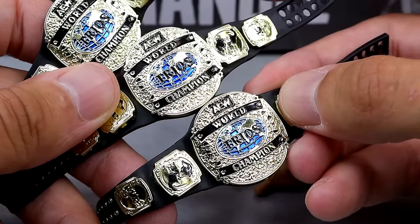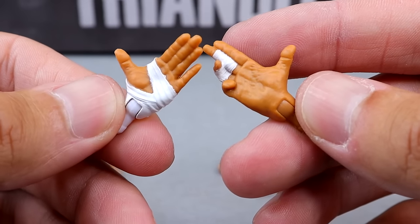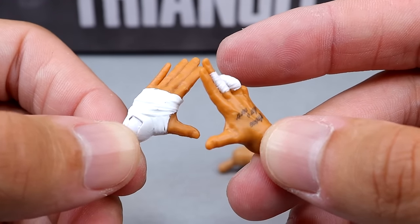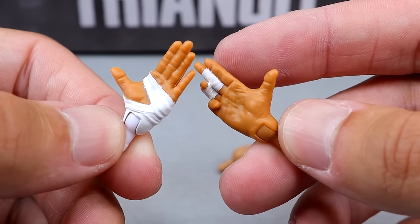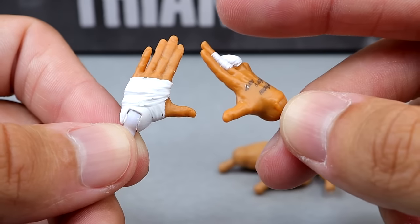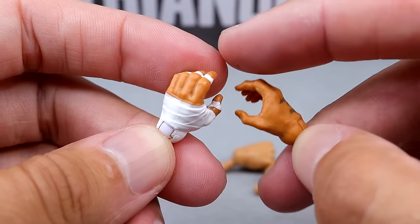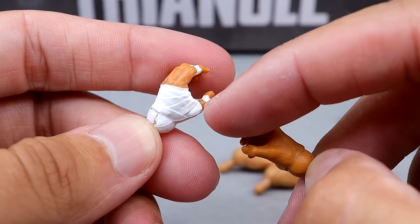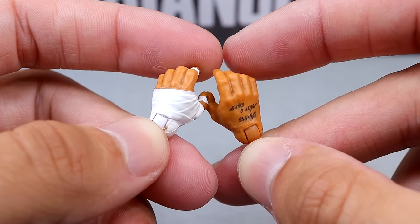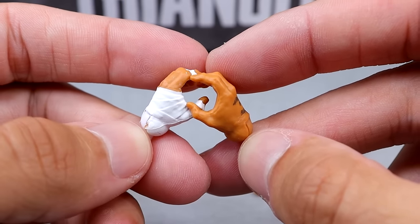Last but not least, we do have the interchangeable hands. You have the signature hands for Rey Phoenix — his skin tone looks a little bit darker than it's been in the past, which we'll see in the comparison shot. We do have his taped fingers and left taped hand, which looks good with a white peg. But over here there are some inconsistencies with the tape — he has fingers and thumb taped on one hand, and on the other side the hand tape fell off. We've seen some inconsistencies like that before with Rey Phoenix.